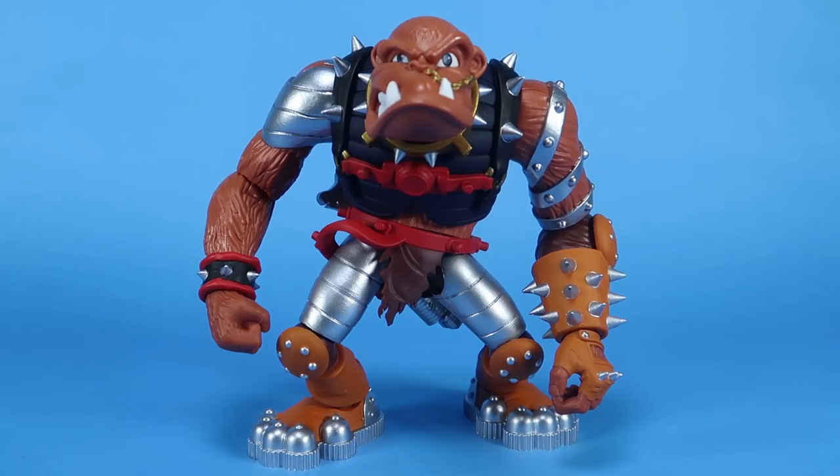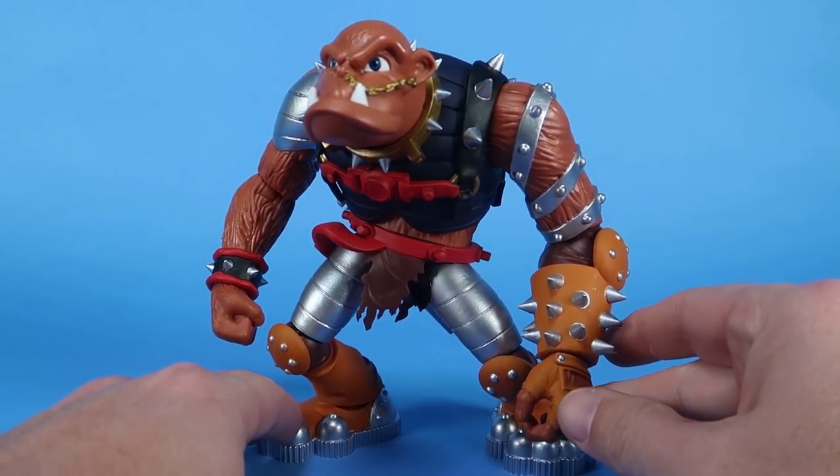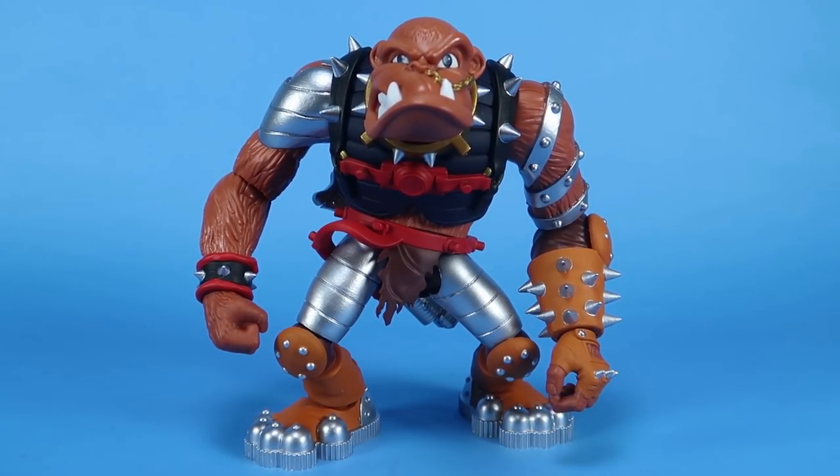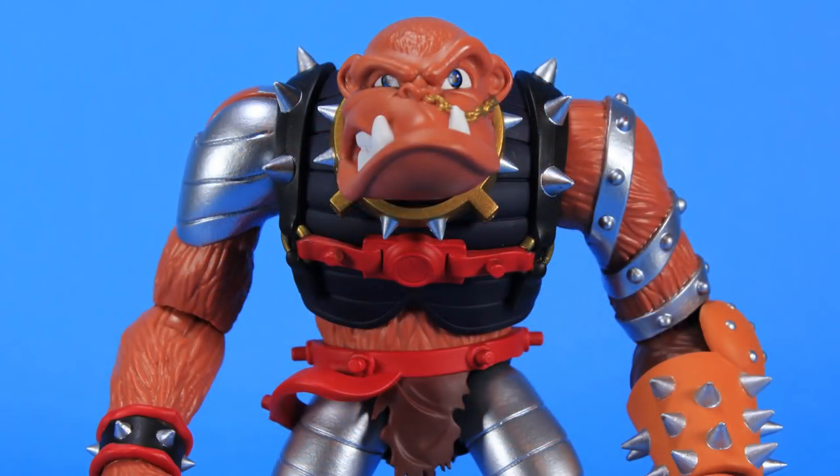Hey guys, I am Pixel Dan and today I've got a special early look for you because the awesome folks over at Boss Fight Studios sent me a pre-production sample of their first deluxe figure in the Bucky O'Hare toy line. It's Bruiser the Berserker Baboon. I have been a huge fan of what Boss Fight has done with the Bucky O'Hare license, and Bruiser has been one that has been very exciting for me ever since he was announced.